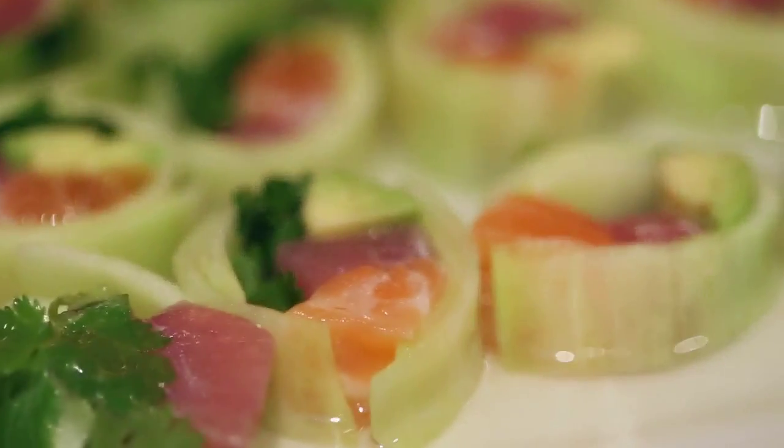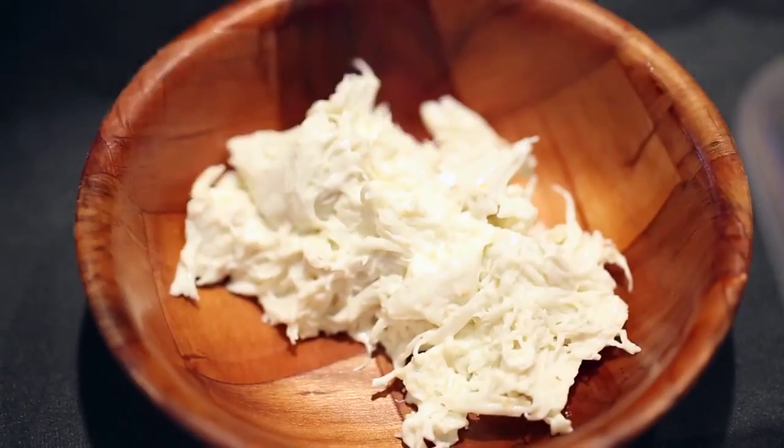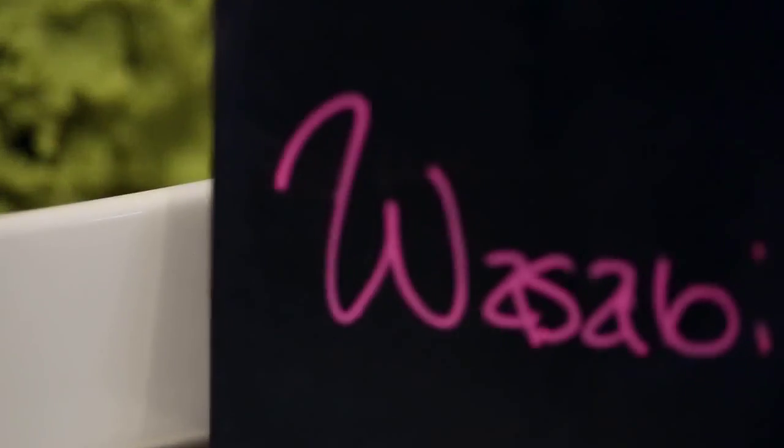Today's class is Sushi 102. We have tuna, salmon, and super jumbo lump blue crab, and everything else that's Asian.